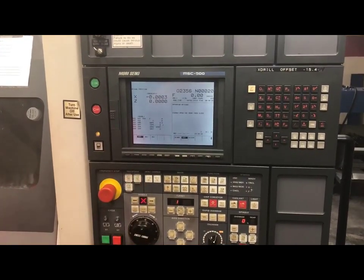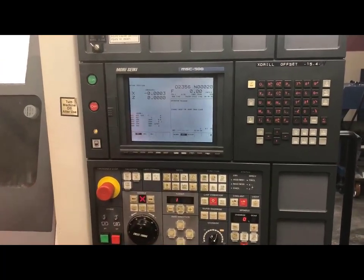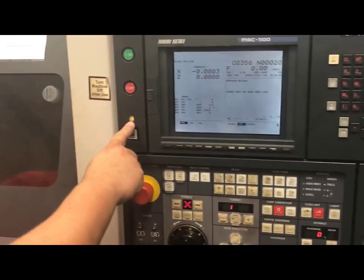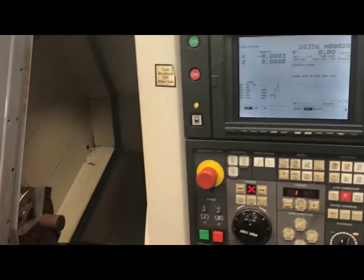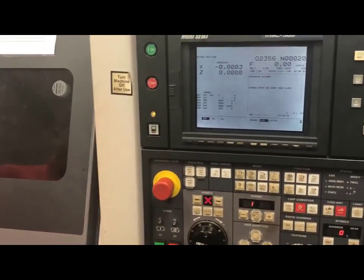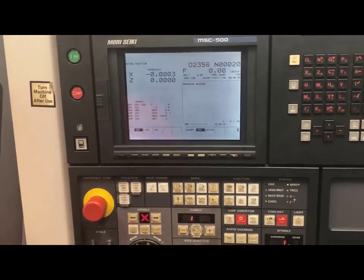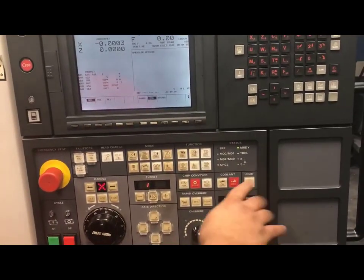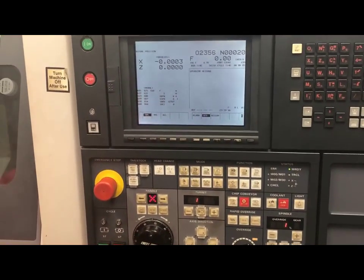Once I hit OK, it will then give me a prompt to open the door and then close it. If you'll notice, my light is on allowing me to open up my door because it is unlocked. I will simply open it and close it. To make sure I can see everything going on inside the machine, I will then push my light, which will allow my light to come on inside the machine.